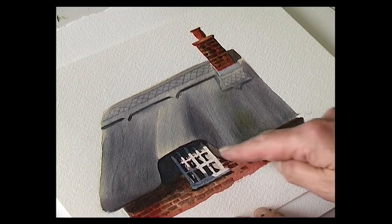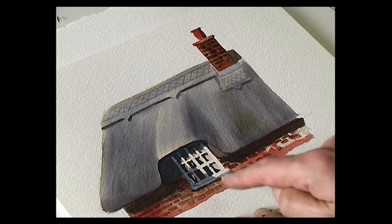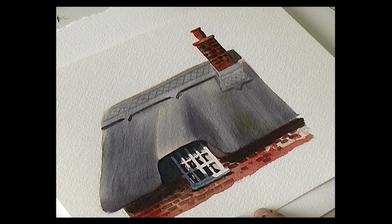A thing to remember when you're painting thatched roofs is it's always very dark underneath the eaves. So just paint that very dark and it will give the impression that it's quite a thick roof overhanging the walls. And some shade on the window frame as well. Just to finish off, I dropped in a little touch of green with a bit of moss on the thatched roof as well.